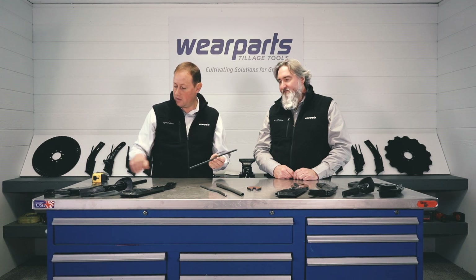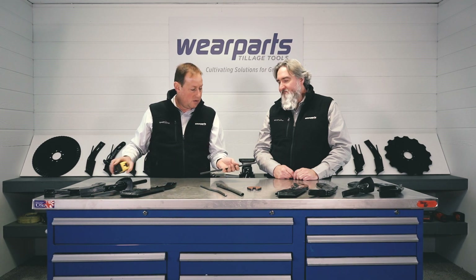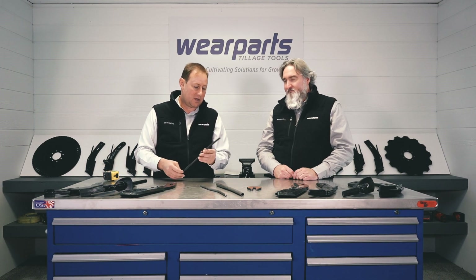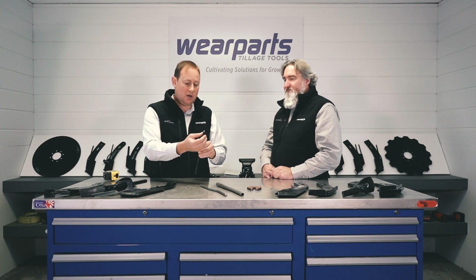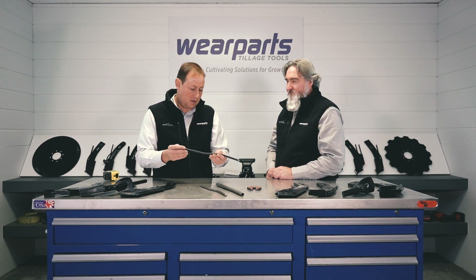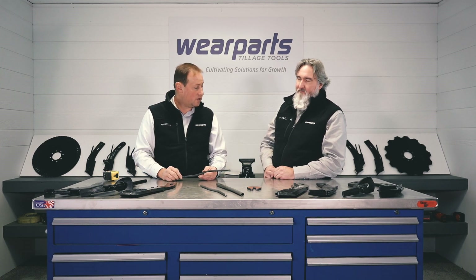This is a standard 3/8 tube. It's about 13.5 to 14 inches long, and it's actually pinched here and cross-drilled. Tell us some of the reasons, Eric, why we are carrying these spare parts for the consumers.